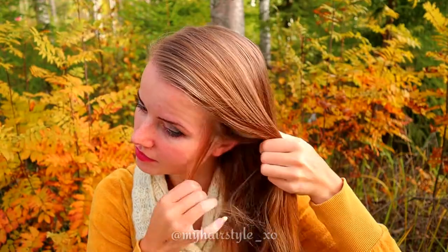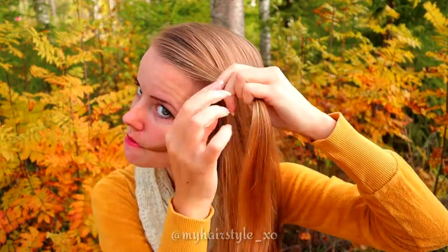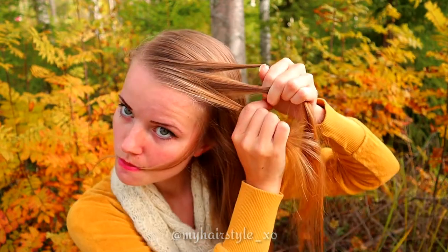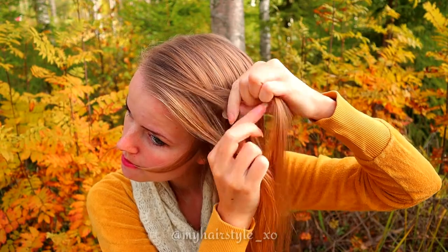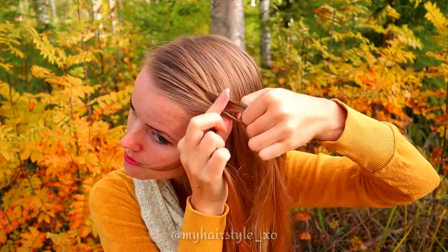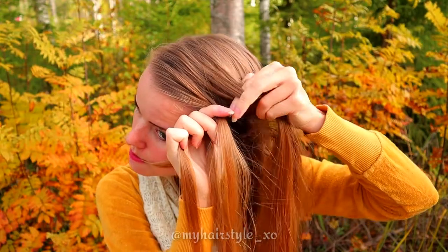Beginning the first hairstyle by taking some hair — if you want to leave some accent hair out of the hairstyle, you can. Then take some hair and separate it in three pieces. Then start to braid the French braid: bring strands from the side over to the middle, adding hair from both sides.